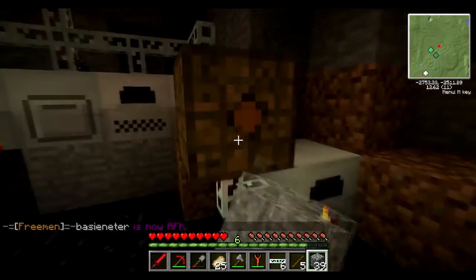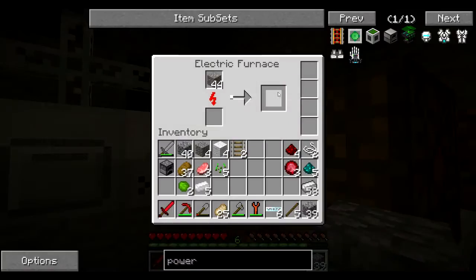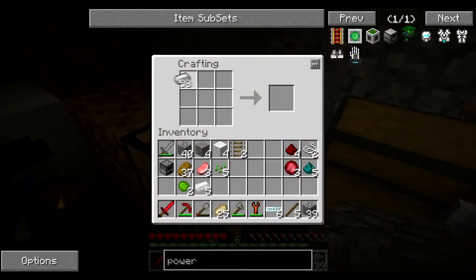They don't know how much we're recording, so they're all just walking in. Oh well. I'm making some iron armor for both of us — some complete iron armor, because we can easily make it.